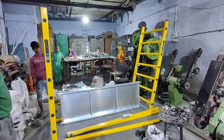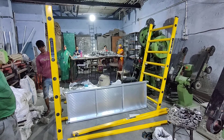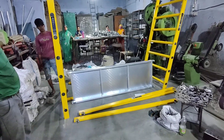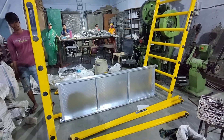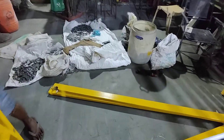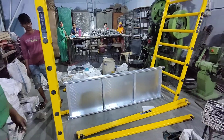This is FRP scaffolding. In this FRP scaffolding we have 3 basic components: edge frames, crosses, and a platform. In one set there are 2 edge frames, around 6 crosses — 3 on each side — and one platform.